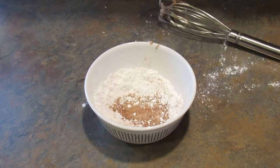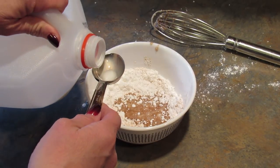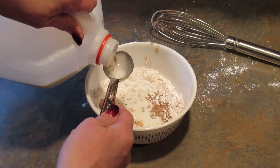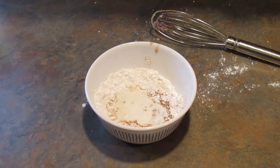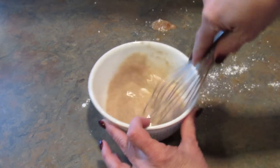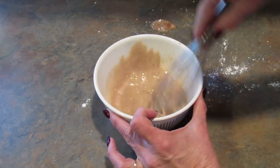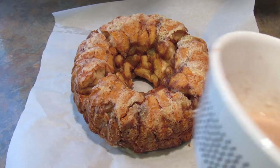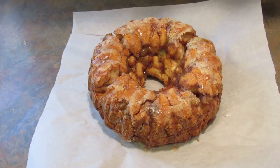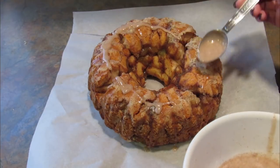It's definitely going to need more. Now I'm going to take the glaze and spoon it over the top. Sorry about that — my memory card ran out of space. I'm going to keep putting the glaze on the monkey bread.